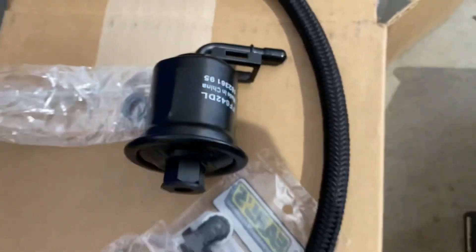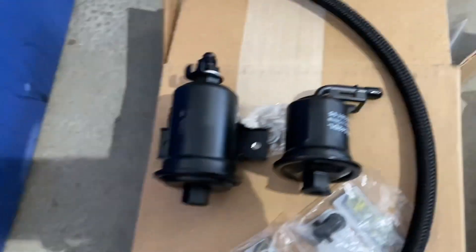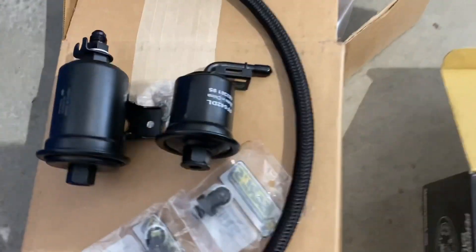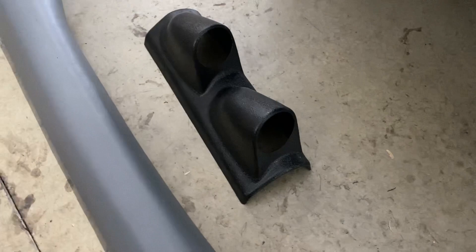Look at the size comparison between the Jim's fuel mod filter — which I believe is off of a Celica — and the freaking stock filter. Tiny! So the first order of business is getting this universal gauge pod to fit on the A-pillar trim piece.